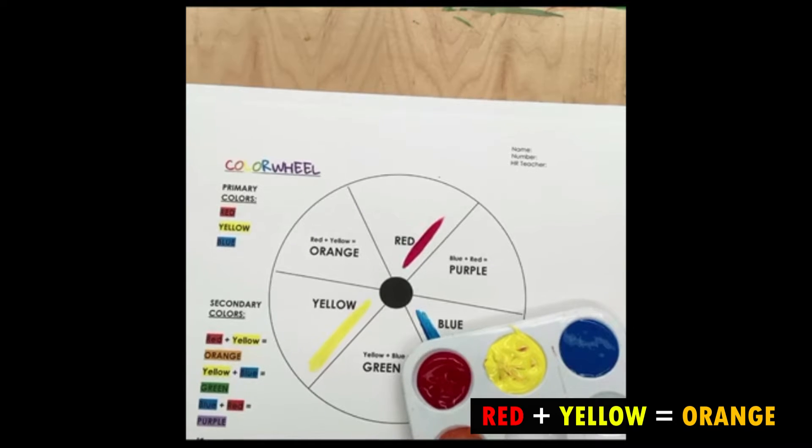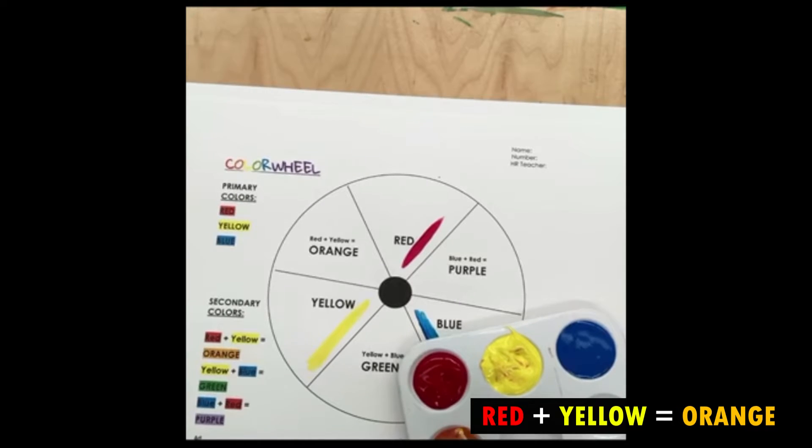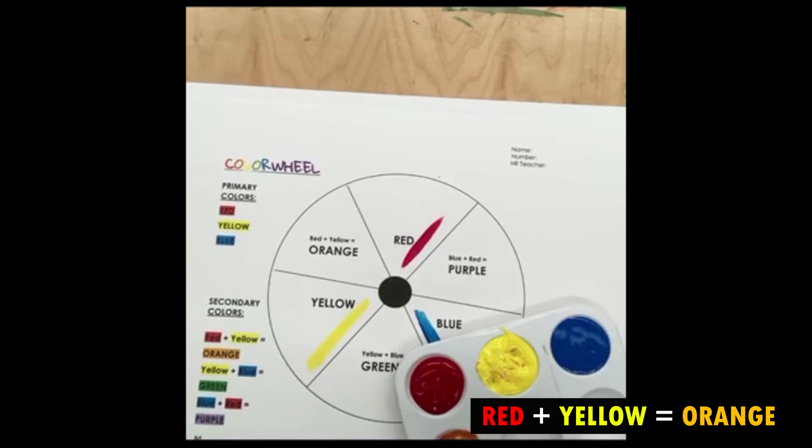If yours is still too red, you can take a little bit more yellow and mix it in. So red and yellow make orange. Here's our orange color.